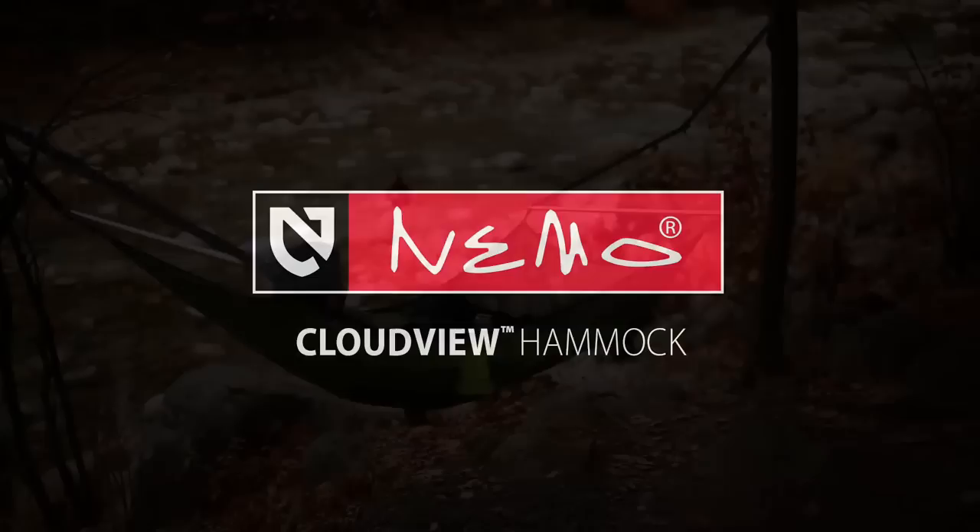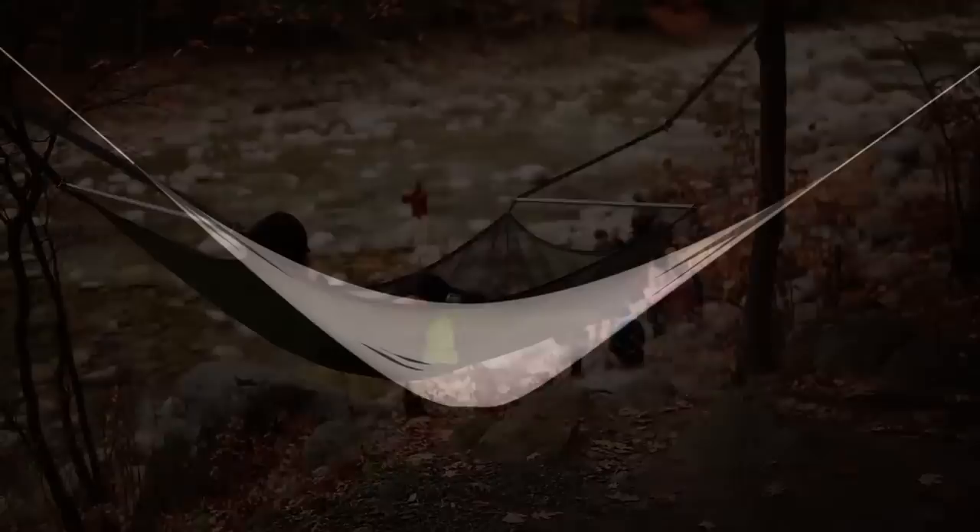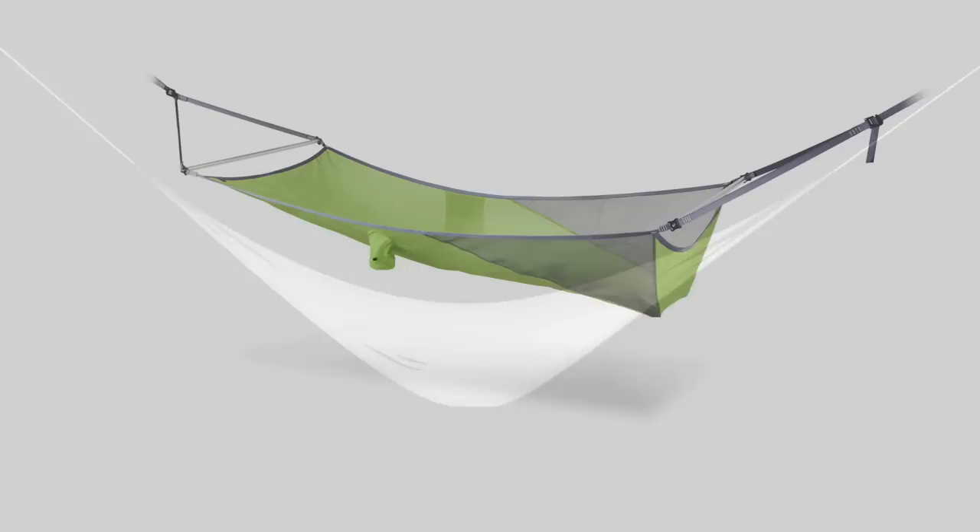The CloudView hammock is designed for hanging out, socializing, catching some rays, and enjoying the breeze. Standard hammocks envelop you with fabric, isolating you from your surroundings.